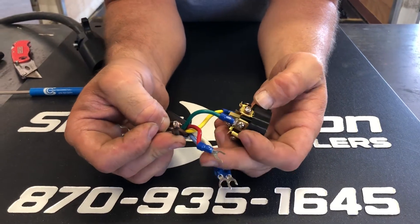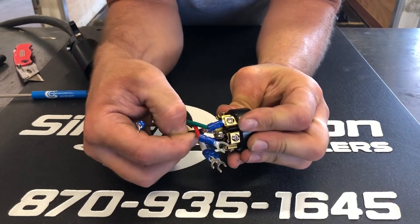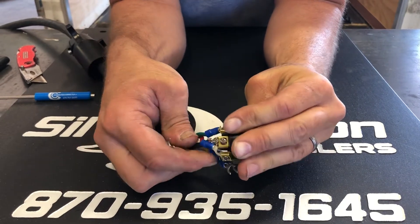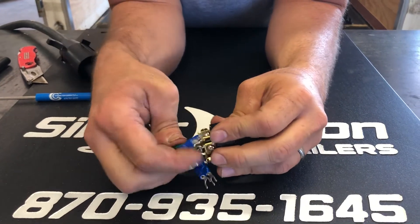We're gonna use the black wire as the reverse light wire, and it goes in the center. Go ahead and do that before you do any of the other ones, really — to allow yourself some room.